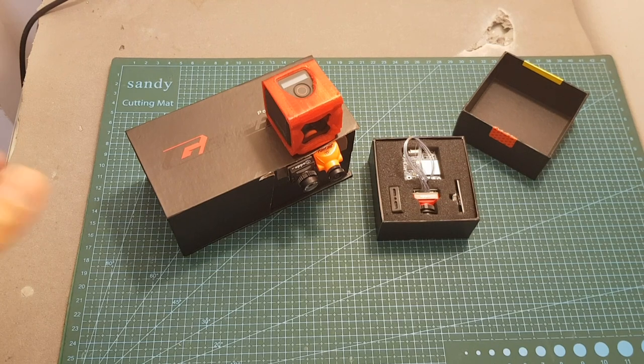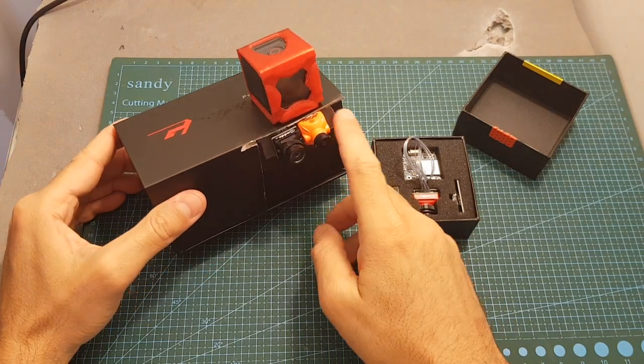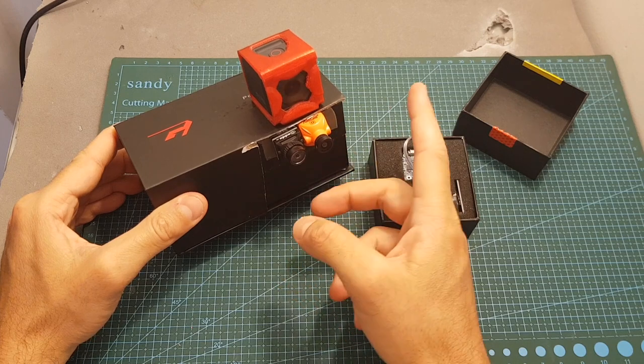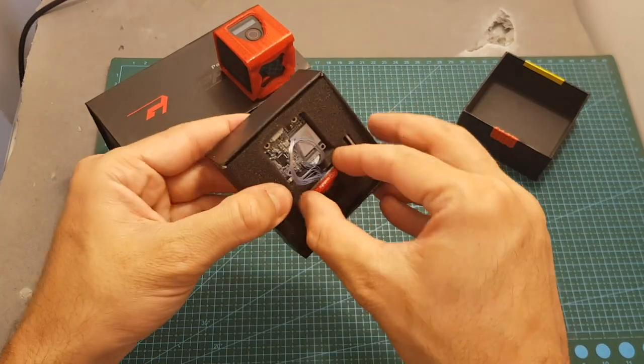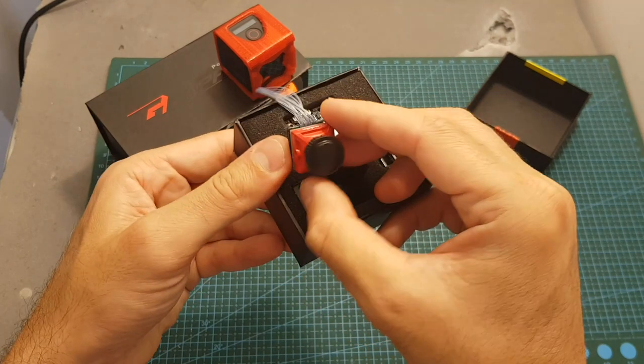The Turtle is available in two colors — you can either get it in black, which is already mounted here and ready for a side-by-side comparison with the Split Mini and my GoPro Session 5, or you can also get it in red, which is the one I'm going to show you in this video.